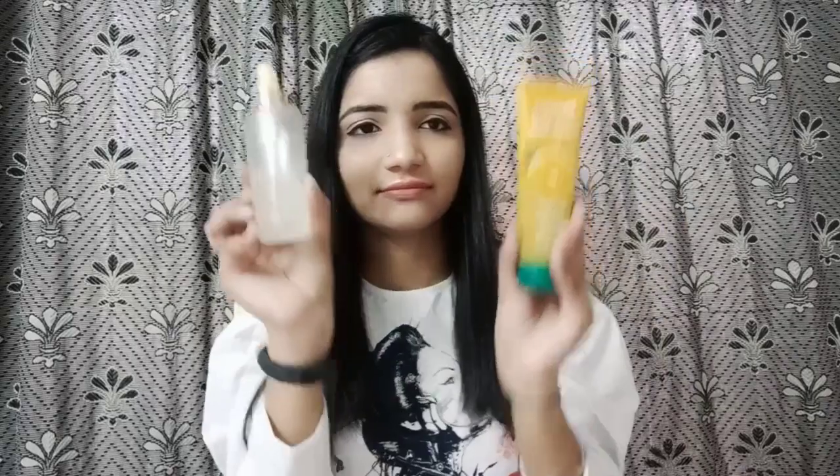The almond oil and Dabur Gulabari give a very good smell. This is the magic — you can see I have no pimples on my face and my face glows. People always notice and ask what I do to make my face glow so much even without makeup. This is the ingredient I use in summer.